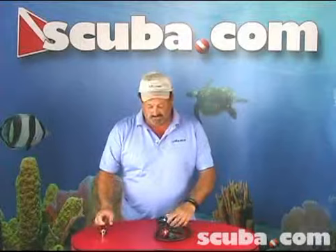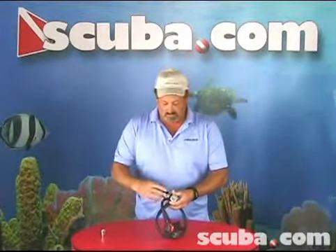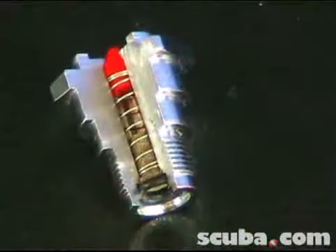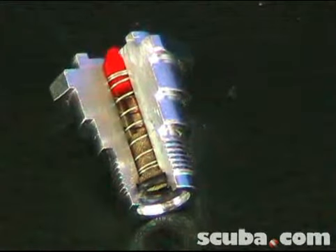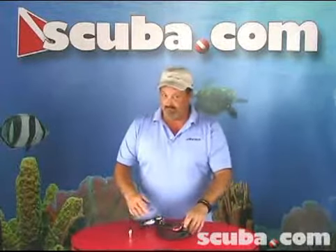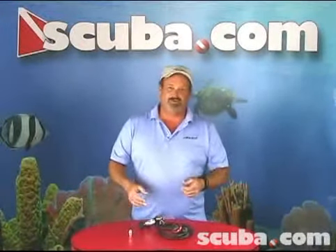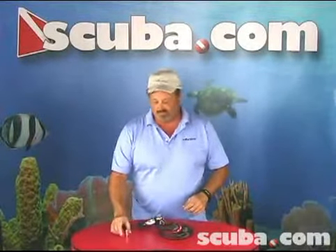We also use a feature on this regulator called dry valve technology. Whenever you look at one of our regulators, you'll notice that there's a little red button that opens up, which prevents water from getting in when you're not using the regulator. If you forget to put the dust cap on and dunk it in the water to clean it, next thing you know you've got a $50 to $100 repair bill. So that's why this is a very nice feature.